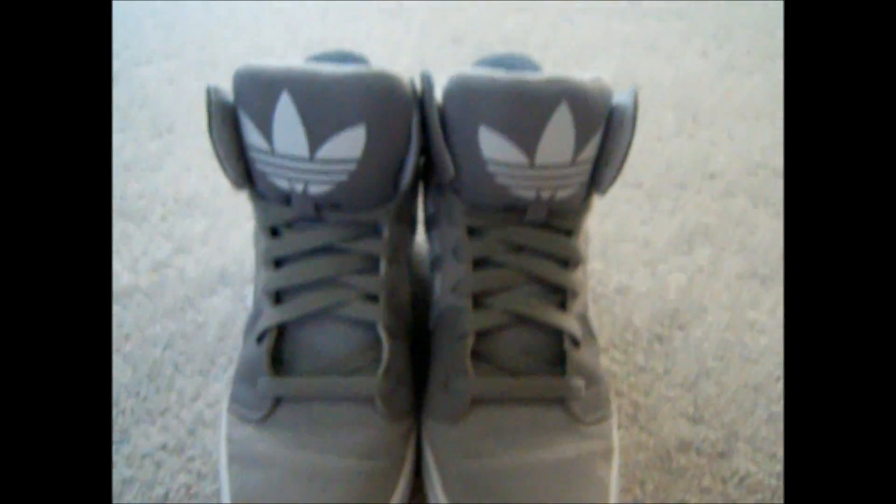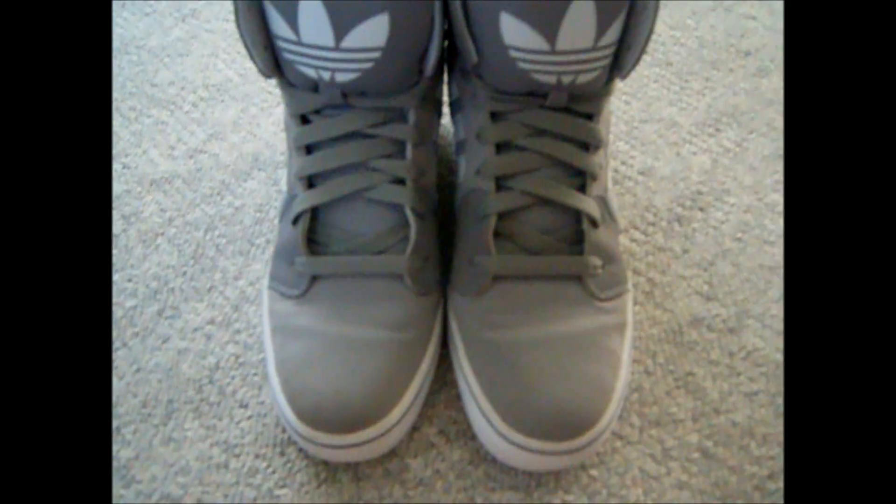On the inside there's a gray bottom right there — I can't see what it says — but the tongue is white on the inside showing the shoe size on each of them. And that's pretty much the shoe guys. I hope you liked it. Leave a comment below, thumbs up, and yeah, bye.